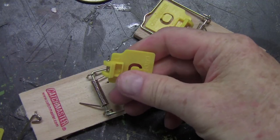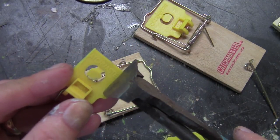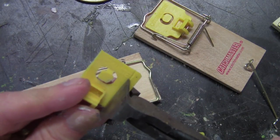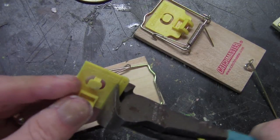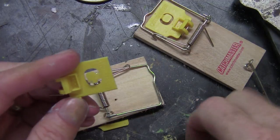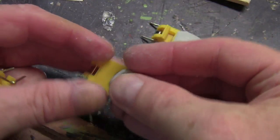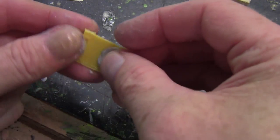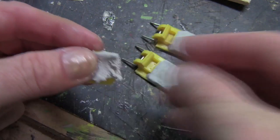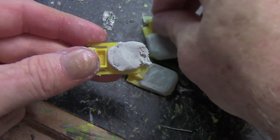Now these are Catchmaster mousetraps. You can use really any kind, but I wanted to start with this plastic bait tray. I want to make it a little narrower so I'm clipping off the sides of it. What this bait tray does is trip the wire to allow the mousetrap to close. To change the shape of it and make it more into a lever that I can use like a switch, I'm using some two-part epoxy called Magic Sculpt.